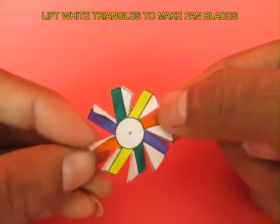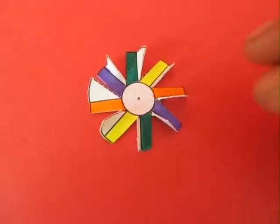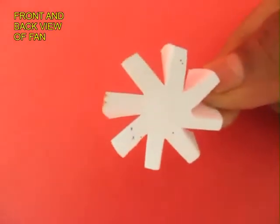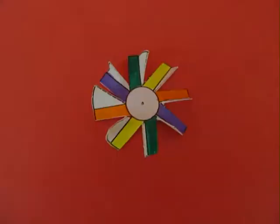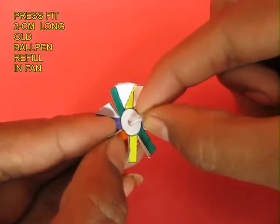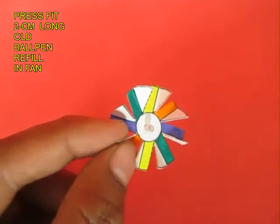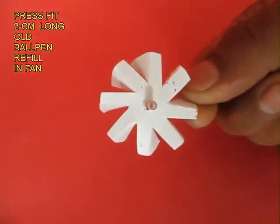This will make the fan blades. Now you can see the mark in the center — make a small hole in the center and take a 2.5 cm long old ball pen refill and press fit it inside the center of this fan.